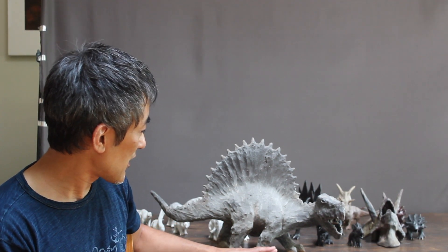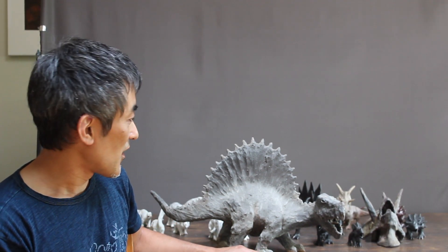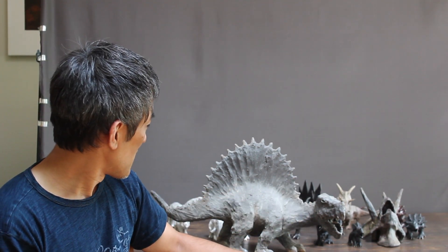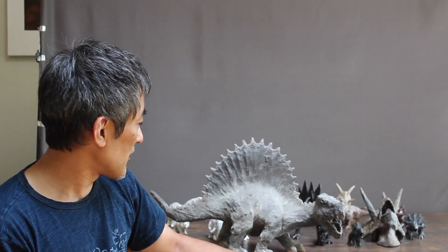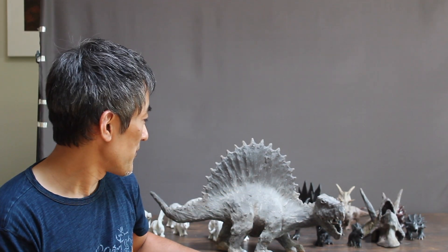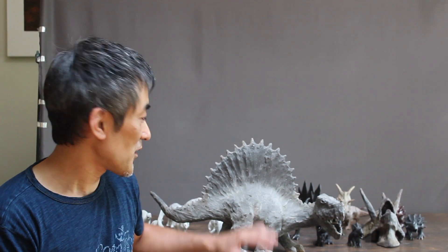I tried to focus on the legs not being too big. The head is big enough but won't fall down because of the weight. So there are a lot of technical aspects and difficulties. But I think it came out great. I like the dryness of the dinosaurs. So far it's my favorite.